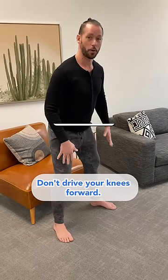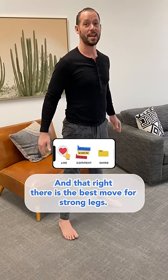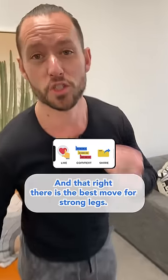On the way down again, push your butt back — don't drive your knees forward, that's going to spare the knees. Come down onto the heels. Inhale as you come down, exhale as you stand up like this. And that right there is the best move for strong legs.